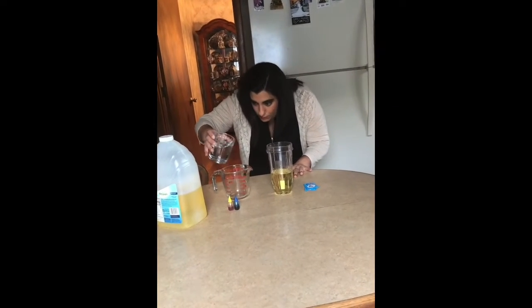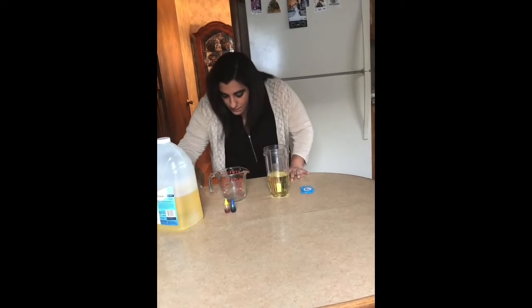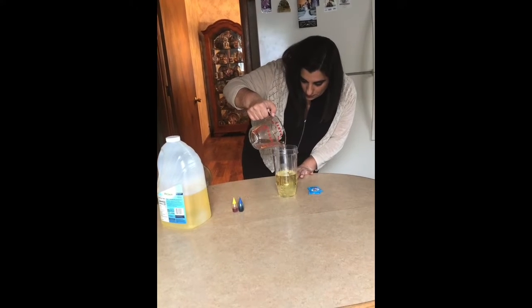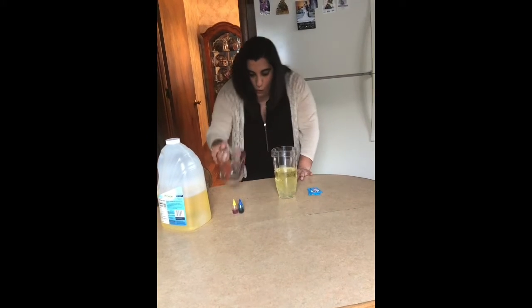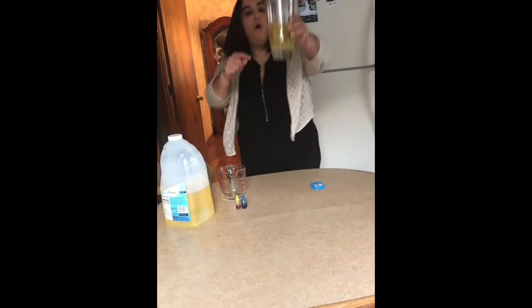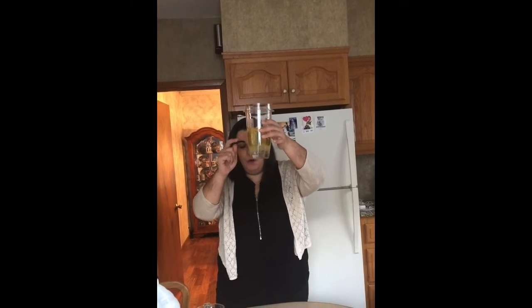And then we're going to add just about a half a cup of water. And what we notice is that property right away of density — the water goes right to the bottom and we see that clear layer of water and we see that pretty yellow oil.